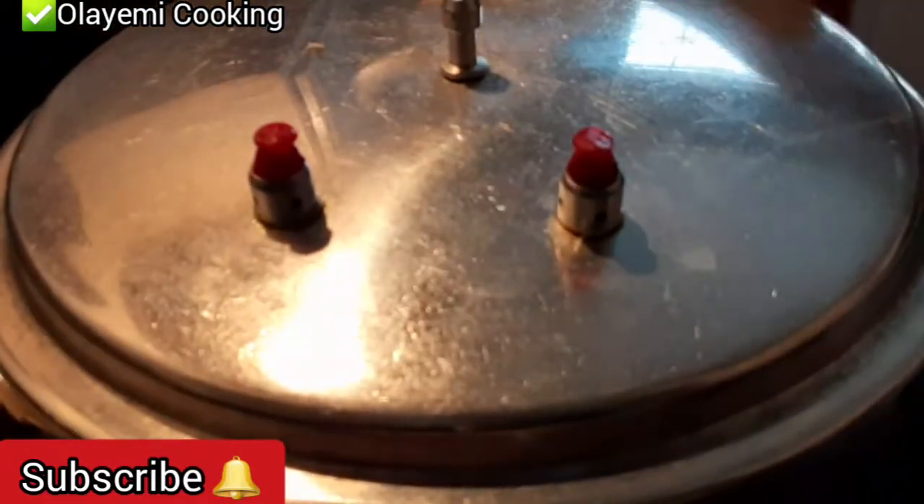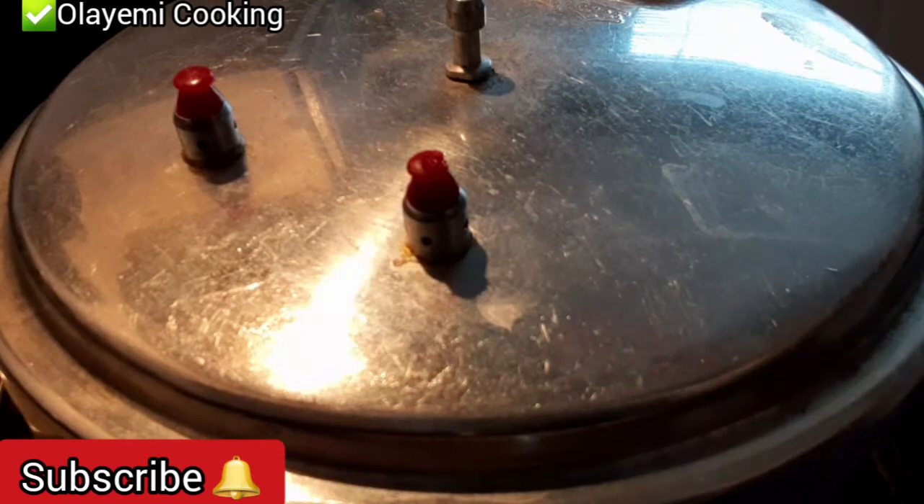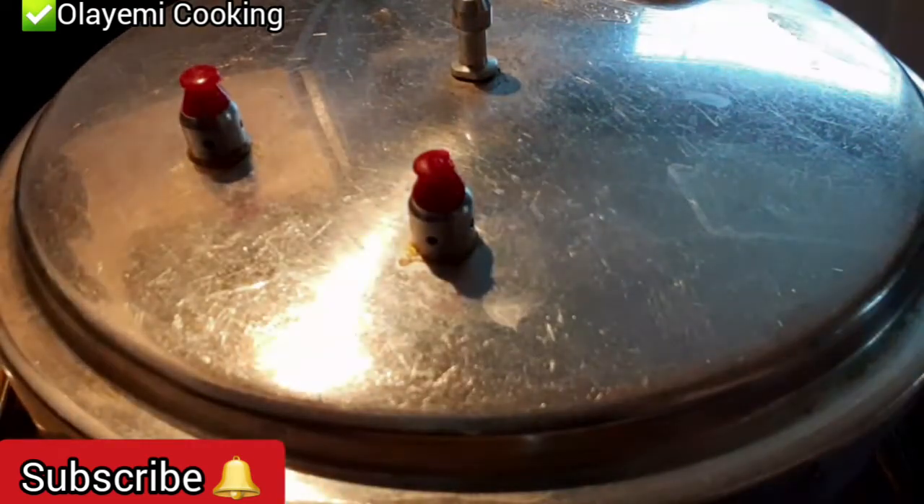In about five minutes the water should be properly boiled and the salt and cooking oil will be well combined before we add our washed rice.